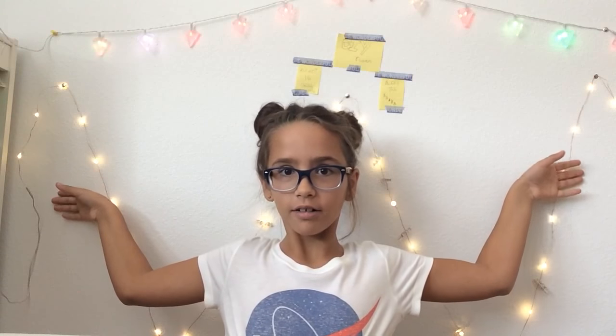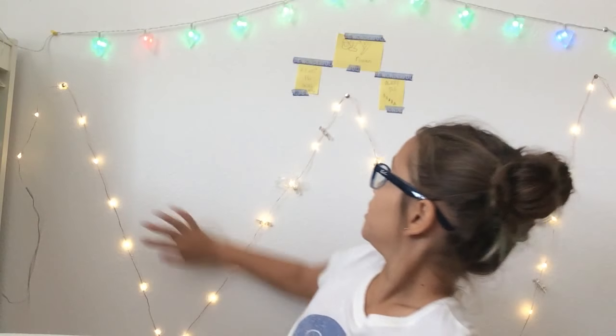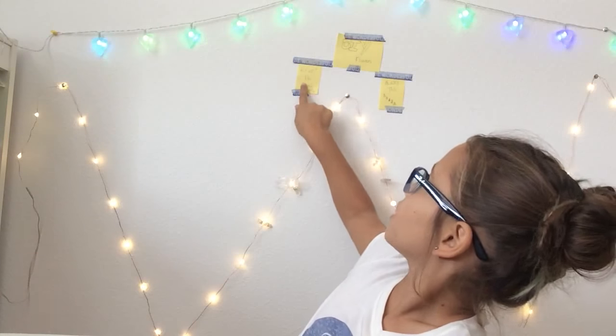What's up everyone, welcome back to my channel, it's Avery. Make sure before you do anything, you subscribe, like, comment, and click the bell. Today I have a new background — it's colorful!